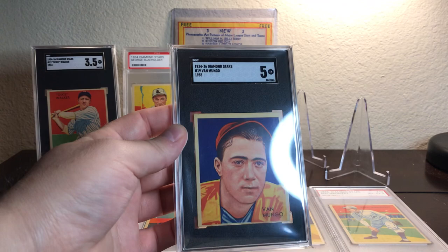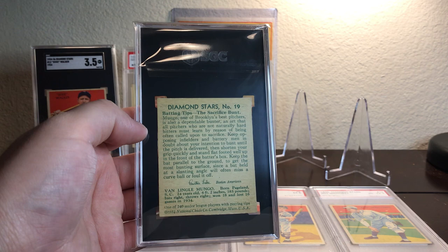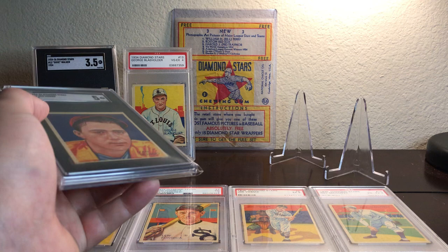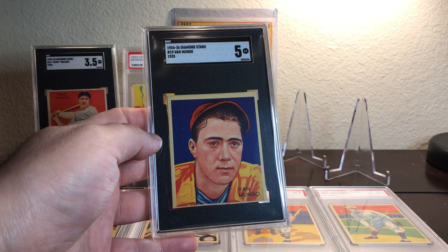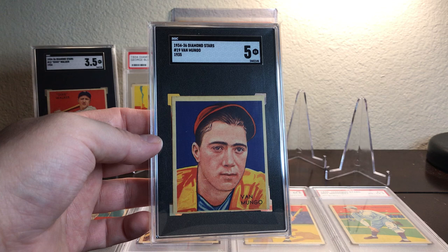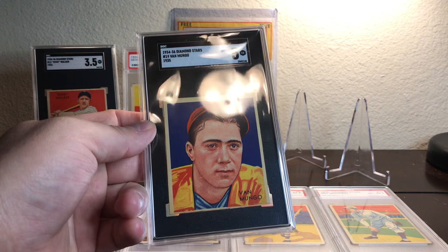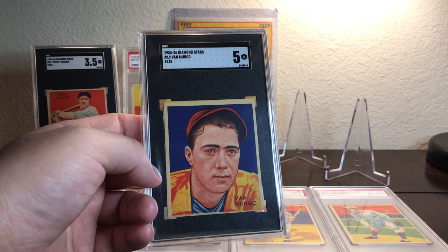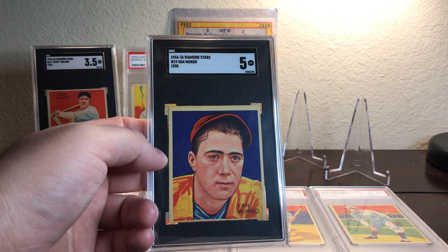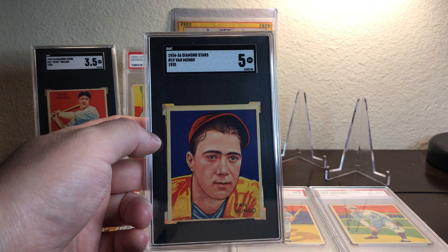The next player is card number 19, Van Mungo. The back of this card talks about batting tips — specifically the sacrifice bunt — although Van Mungo was a pitcher. The reason it talks about bunting is that, although he was a pitcher, he was actually pretty good as a batter and was used a lot for the sacrifice bunt. There's not really a whole lot about this card that I particularly care for. The blue is a very deep blue and the orange is very bright, which is consistent with the Art Deco style. I guess the detail of his hair would be one aspect of the card that I like. This card is from 1935 and it's an SGC 5.